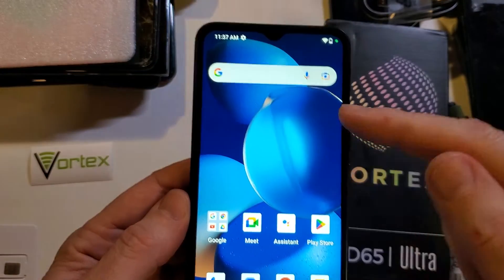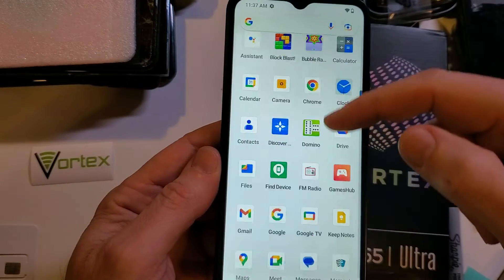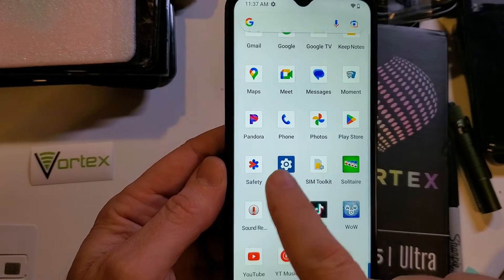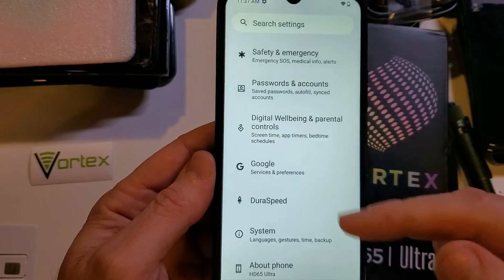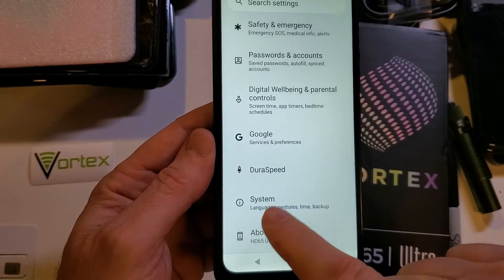Let's start by going to Settings. Most people go to Settings with a swipe up, and your apps are in alphabetical order. Touch the Settings gear right there. Once we're in Settings, we're going to scroll all the way down and touch System.